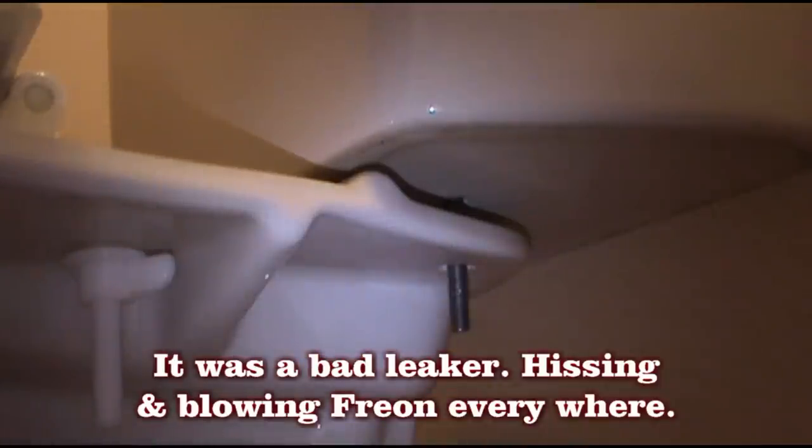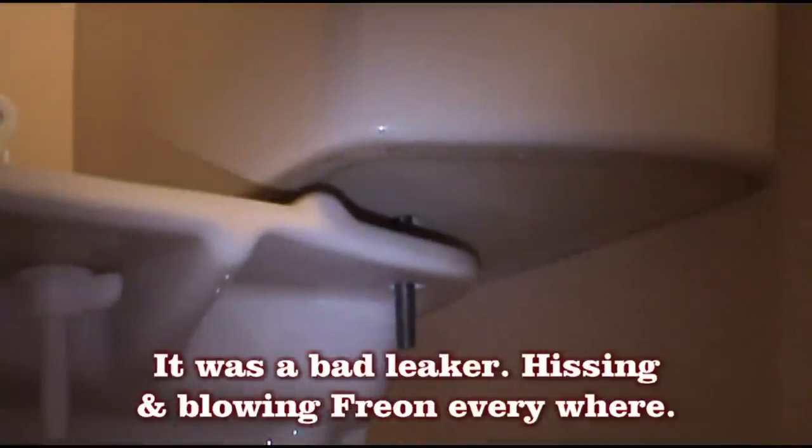That AC that was low last night when I was on call — it was a coil leak, I replaced the coil.